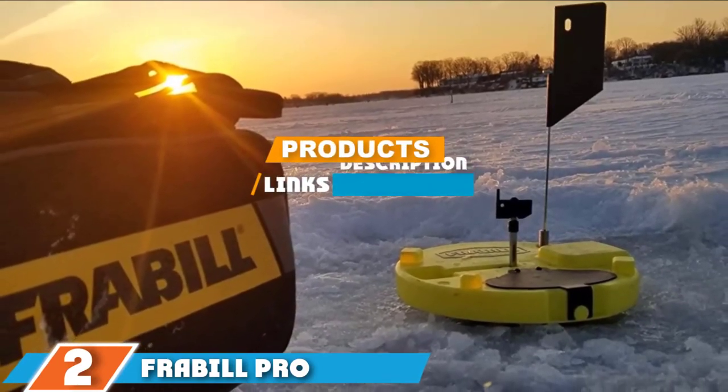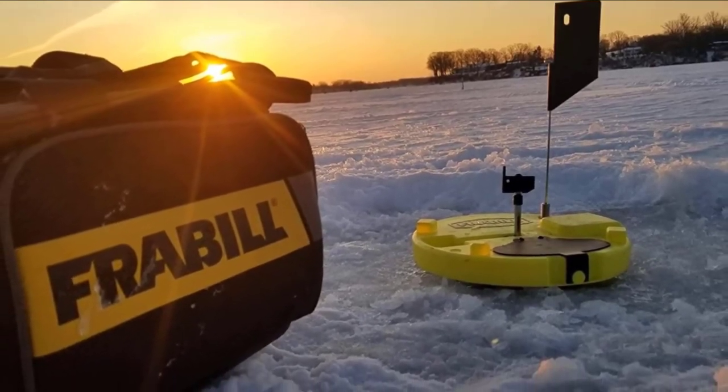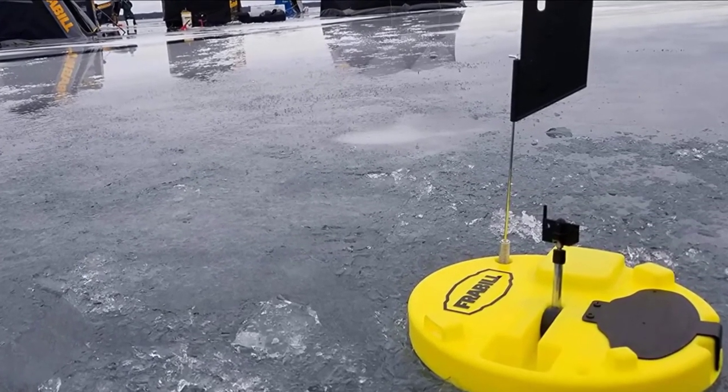Featuring a round-shaped design, the Frabble Pro Thermal Ice Fishing Tip-up covers the entire hole when you are ice fishing. Whilst its insulation prevents freeze-up, the ice fishing tip-up boasts a low temperature rating of up to minus 25 degrees Fahrenheit.